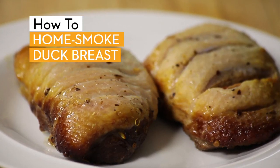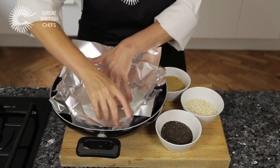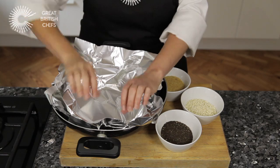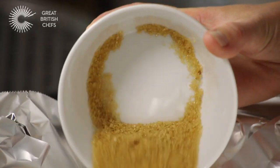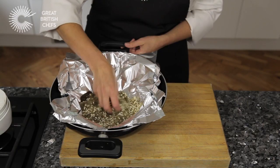Home smoking a duck breast. Generously line a wok with two layers of aluminium foil. For the tea smoke mixture, combine the brown sugar, white rice and black tea in the base of the lined wok and mix well.